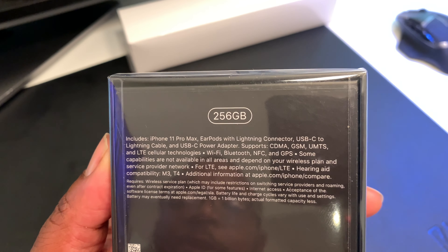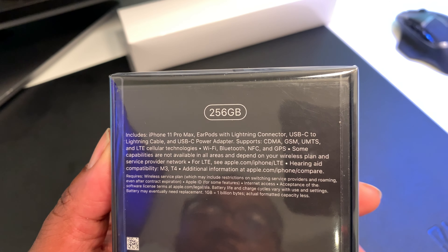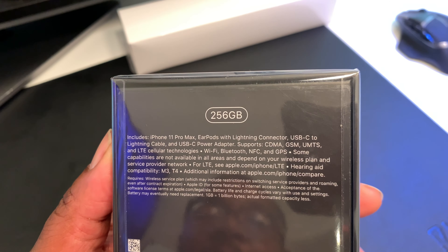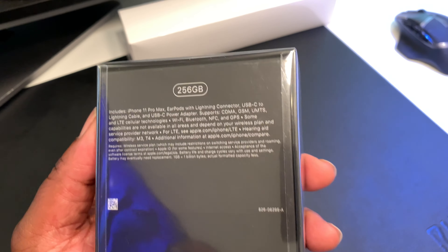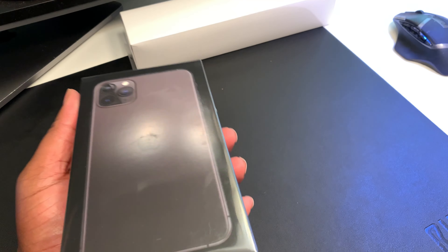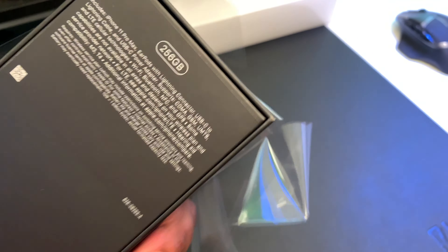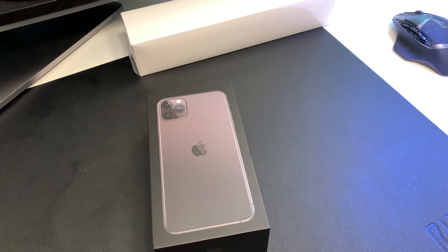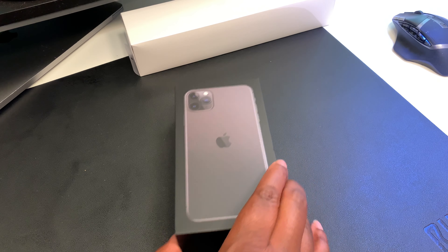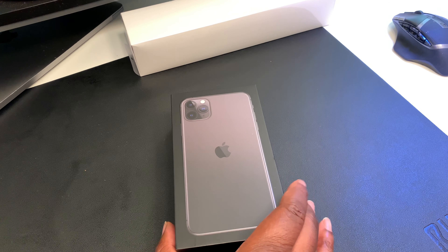It includes the phone, EarPods with the Lightning connector, a USB-C to Lightning cable — something different — fast charge in the box, the USB-C power adapter. This is a Verizon phone, CDMA and all that. I don't need an unboxing knife for this because there's a nice little tab that releases the plastic. Small blooper but we're gonna keep it moving. You can see the nice little matte finish box with the phone on the back.